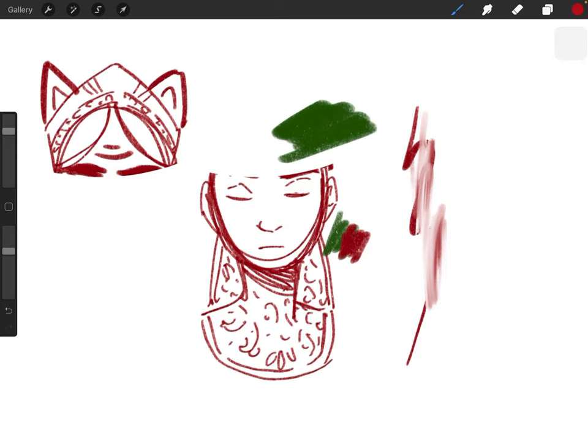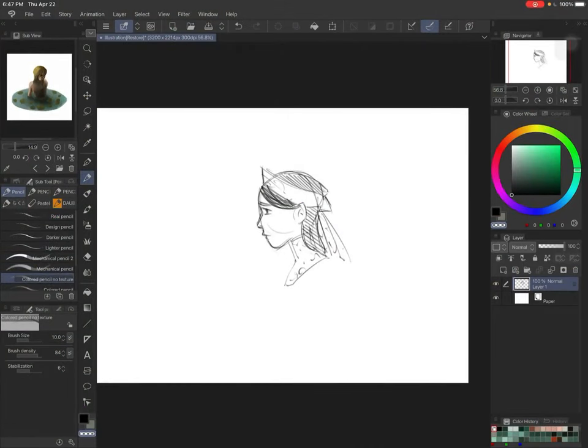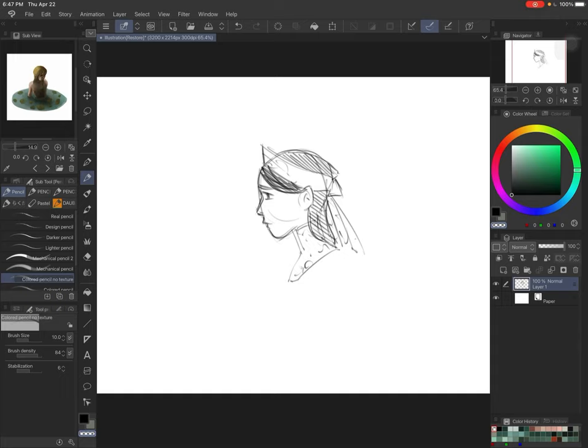Those are the main ones I use in Procreate. Now I'm going to go ahead to Clip Studio Paint. I'll have a little timestamp in the description so people who don't use Procreate but use Clip Studio Paint can jump ahead. So now onto the Clip Studio Paint part, which is going to be a lot longer, and I'll try not to let it be too long.